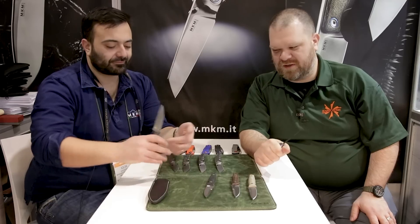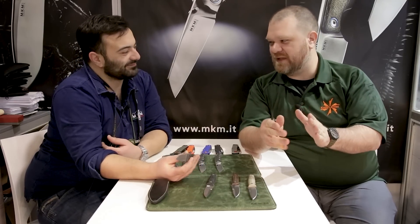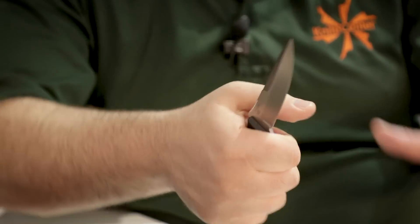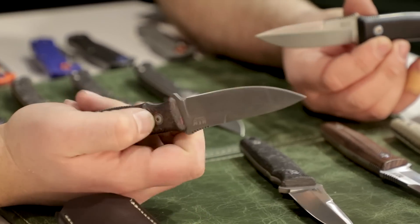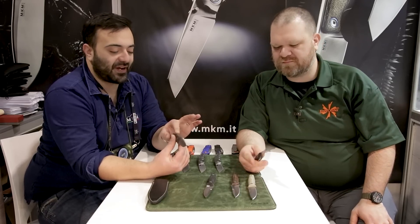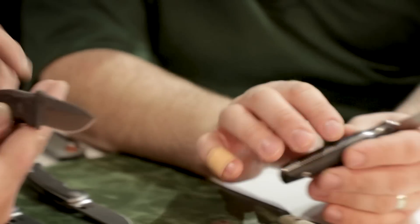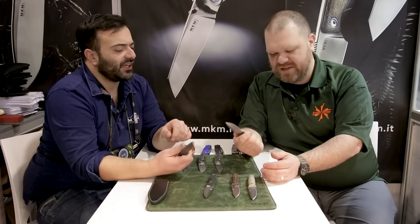They feel really good in the hand. Sometimes when you shrink a bigger design down, the handle doesn't always work — but this works. There's plenty to hold on to for a bigger grip without having a huge handle. You have a lot of jimping, as usual for our fixed blades, and a crowned spine, so very, very comfortable — very easy to handle. It's not rough, but it gives you that traction.